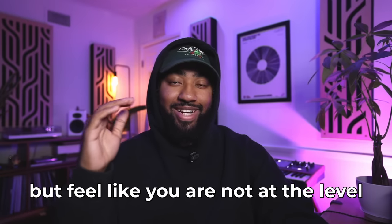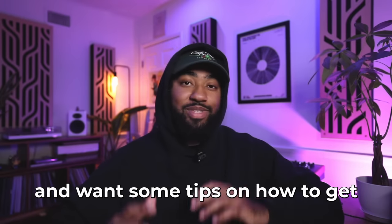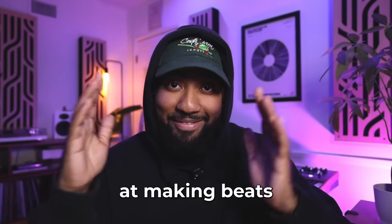If you love making beats but feel like you're not at the level you want to be at yet and you're getting a little impatient and want some tips on how to get better quick, this is the video for you. It's Eldre and in this video I'm going to be giving you three real methods on how to get better at making beats fast.